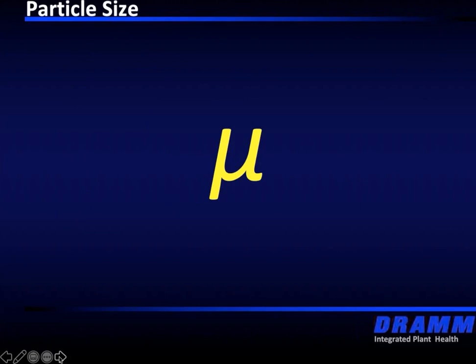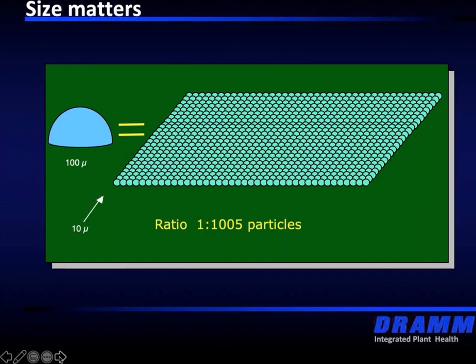It starts with understanding the particle size or the droplet size. When you look at your tank full of fluid, that's really one giant droplet — maybe 100 gallons or 200 gallons in size. Our objective is to break that droplet down into smaller particles. For example, the width of a human hair is about 100 micron. A 10 micron droplet — which we hear a lot about in humidification systems — means there are 1,000 ten-micron particles in a single 100-micron droplet.